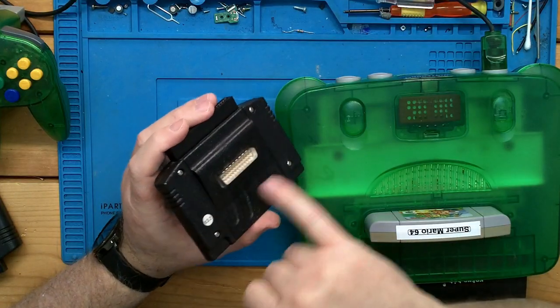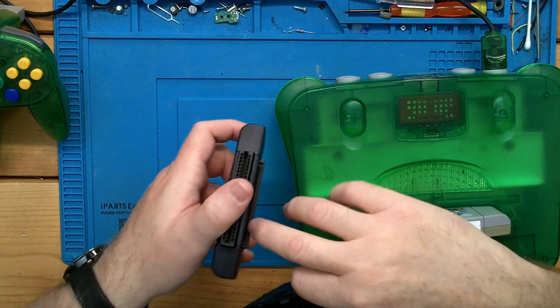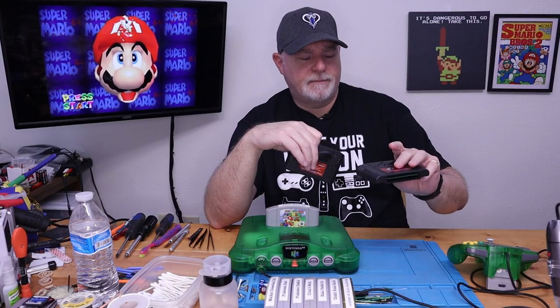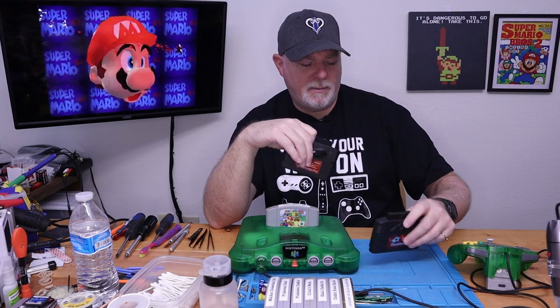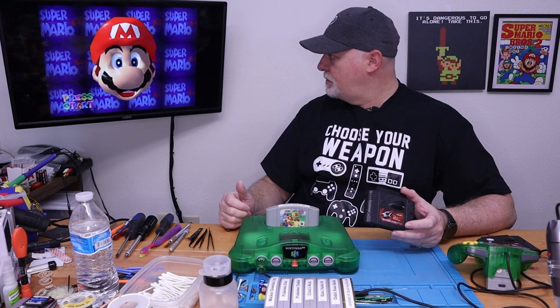At that point, the labor becomes probably more than the value of the cartridge, because these are still only going for about $30 or $35 depending on the version. Now, this one's a version 3.2 and it has the serial port on the back, but this other one is unlisted and has the data card slot — it's a version 1.8. I already took care of this one, but I wanted to show you a couple things with it. As you can see, our N64 is working and our cartridge is working.